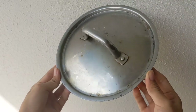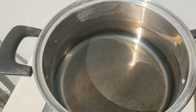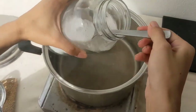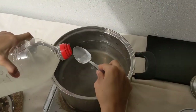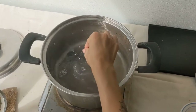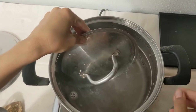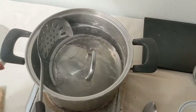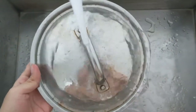Now I will demonstrate how well it cleans a stainless steel lid. First bring some water to a boil and add in two tablespoons of washing soda along with a tablespoon of liquid soap. Stir until dissolved, then plop the lid in. Let it boil in the water for around a minute or so. Remove with care and rinse under cold water.